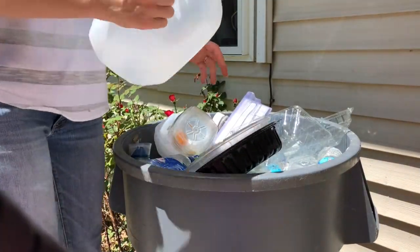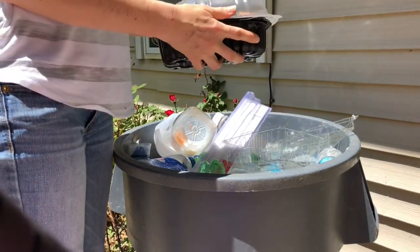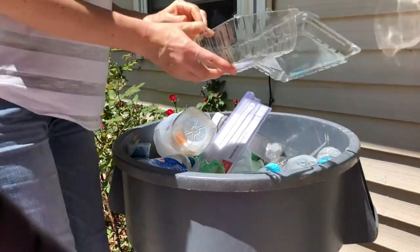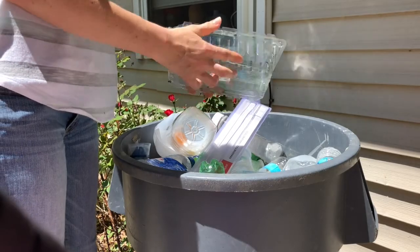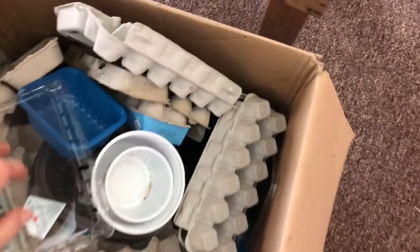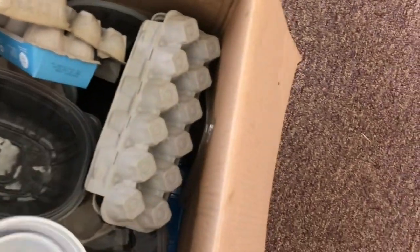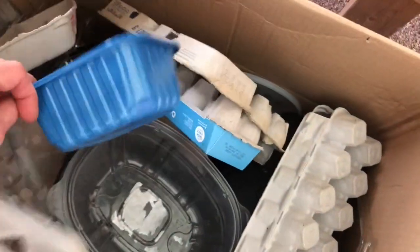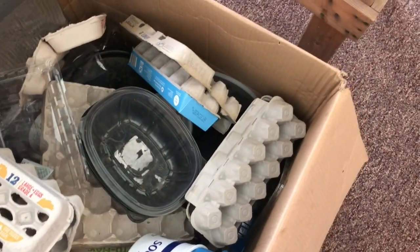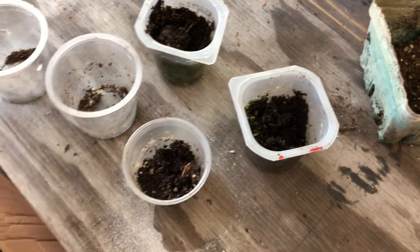In my mind there is one thing that's better than recycling and that's repurposing, because it means I don't have to go to the recycling centre as often and I also don't have to spend money on things I would otherwise have to get at the store. Here I'm raiding our recycling bin. You can collect egg boxes and anything that has had food in it — yogurt pots, sour cream containers, ice cream tubs, mushroom containers — anything that can be reused.